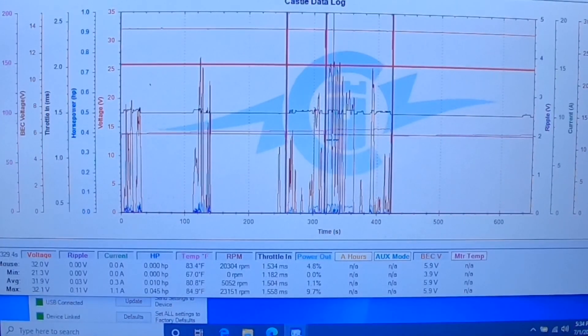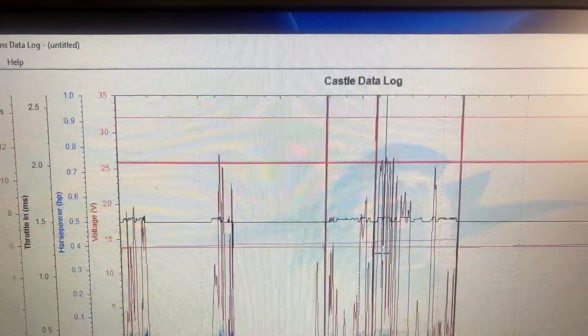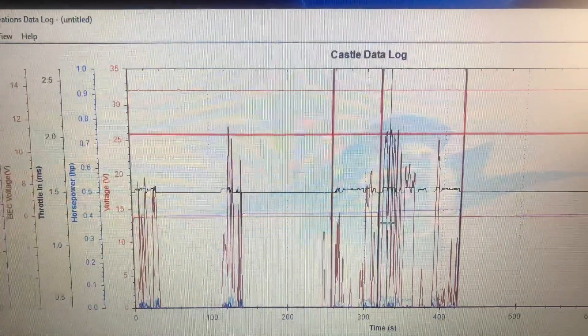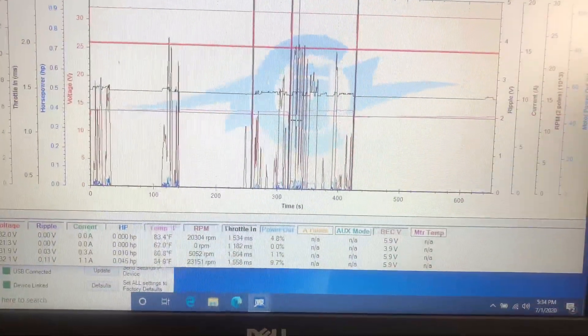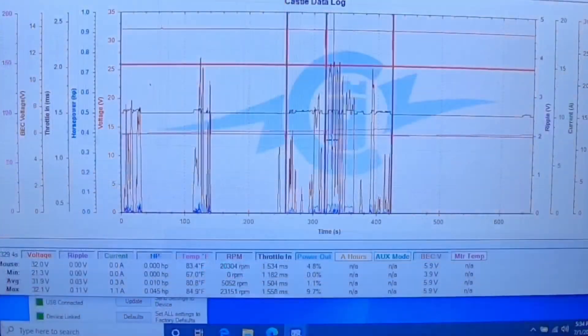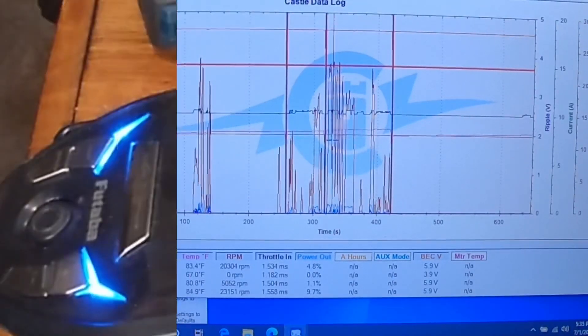I'm going to pause both videos and try to put these pictures side by side, then we're going to go through the remote. So I'm going to pause the video here — we'll be right back.